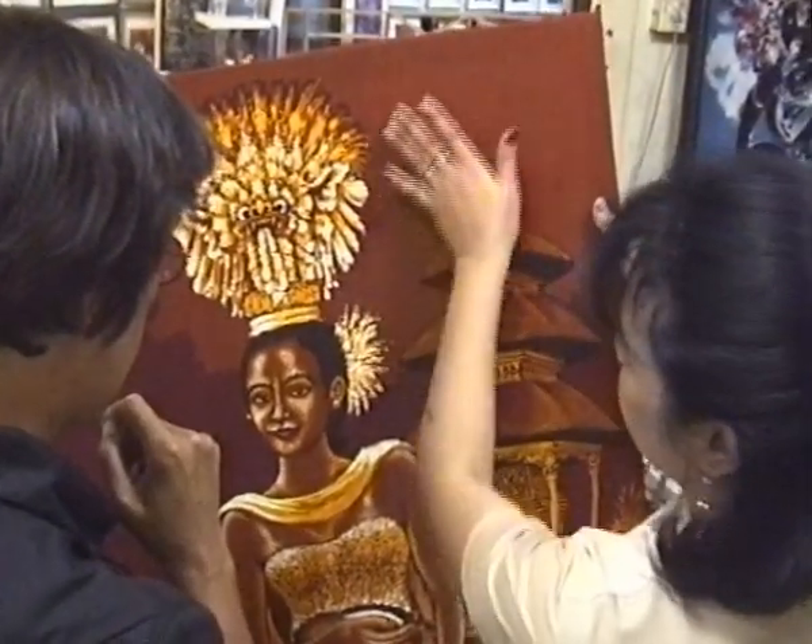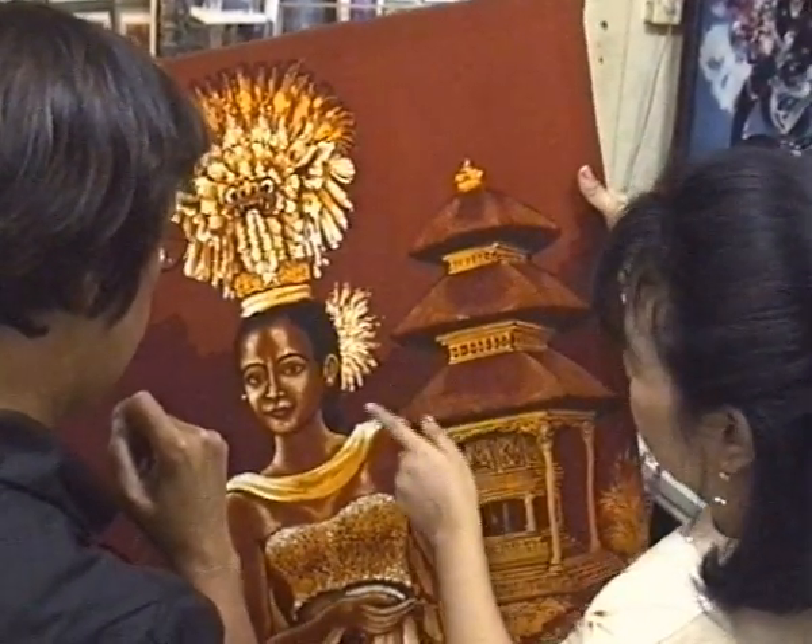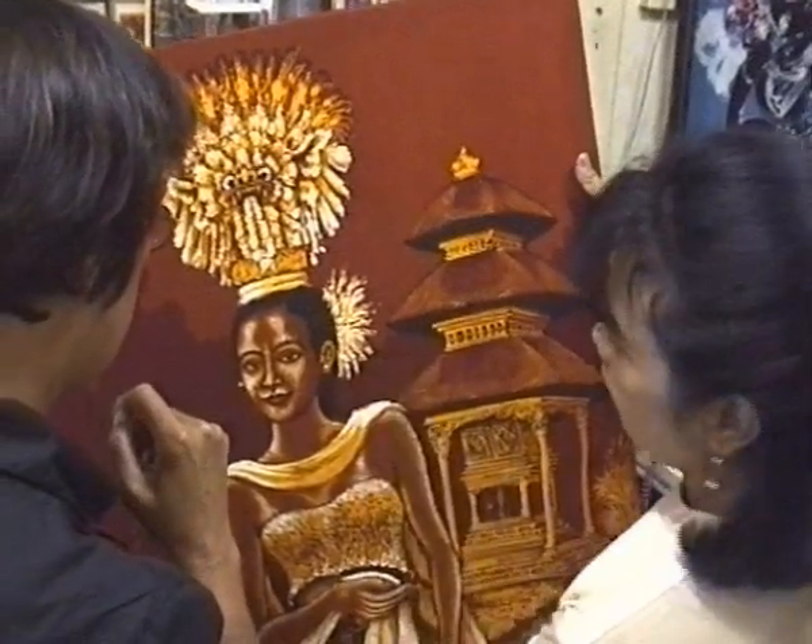This one is waxing, then the dark red. This one also waxing, and then black, and this one.